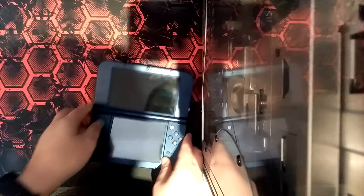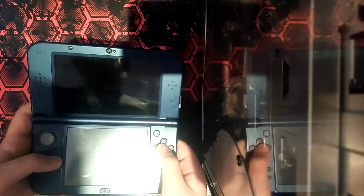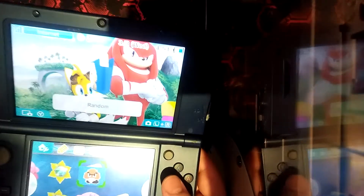We're just going to take a look at it. I'm probably going to handheld this video. It's not dead. Let's push the power button and see what comes on the screen. All right, so there's the home screen.